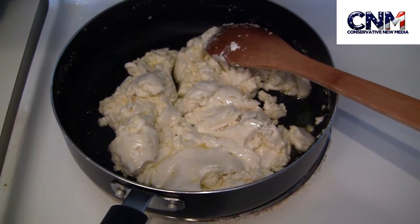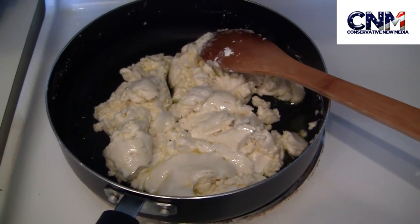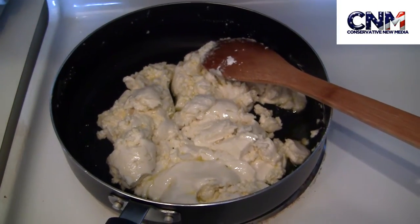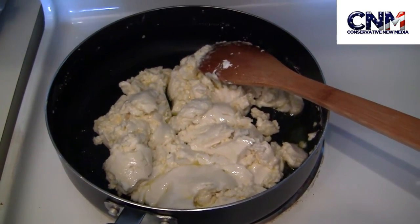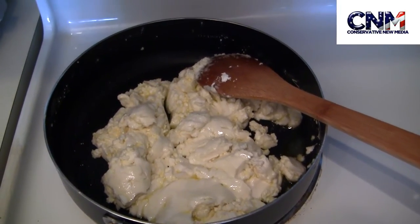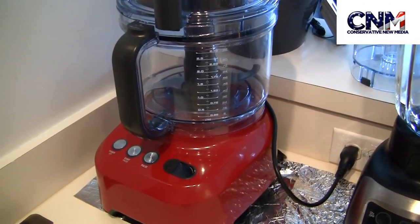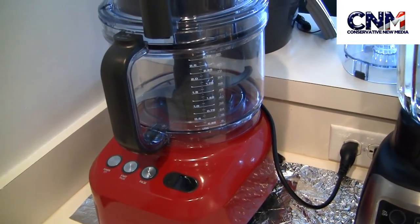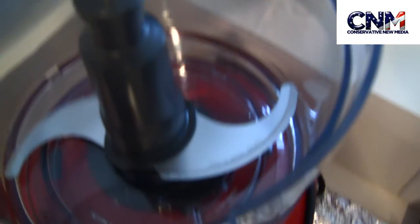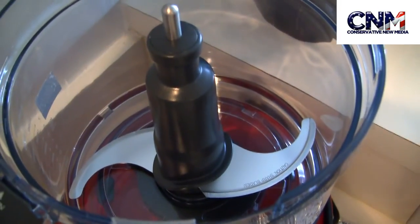As you can see, the mixture will look coarse and will be difficult to bring all together. But don't worry — allow this dough to cool for at least 10 minutes before transferring it to the bowl of a food processor fitted with a steel blade. Here I have my Breville food processor, and I've already put the steel blade in to mix my dough.